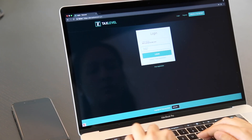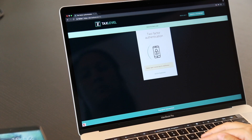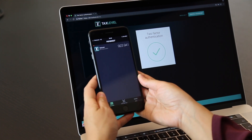You enter your username and password. After you click on the login button, a push notification will be sent to your FutureA app. When you open the app, tap to review the login details on the screen, and tap the green button to log in securely.